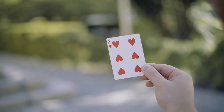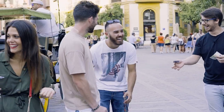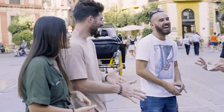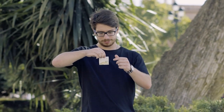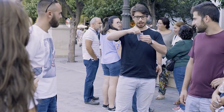Imagine being able to do the classic card to bill, but in the most visual, practical, and magical way possible. You can give the bill for examination immediately, without changes or strange movements. Just snap your fingers and the spectator's card will instantly change into a bill of any size and any country.